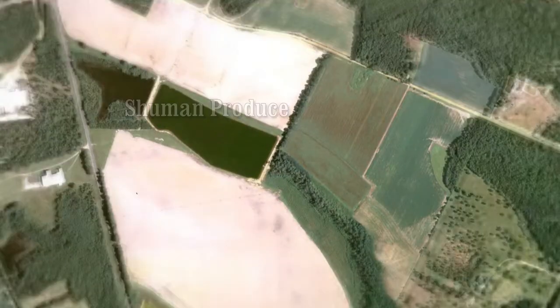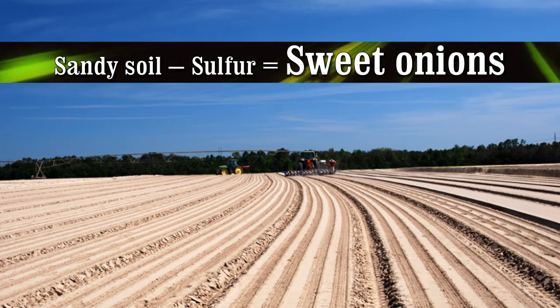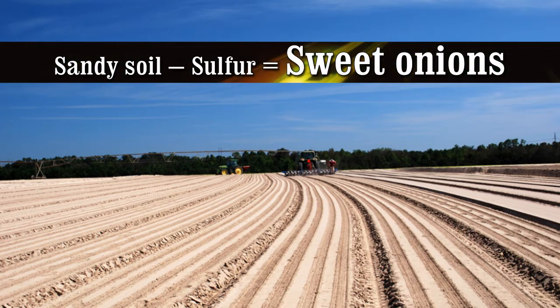We start in the sandy soils of South Georgia, the perfect and exclusive environment for growing Vidalia Sweet Onions. The sandy soils allow sulfur to wash through, creating mild, sweet onions. An average of 50 inches of rain annually in the area also helps to leach the sulfur from the soil.